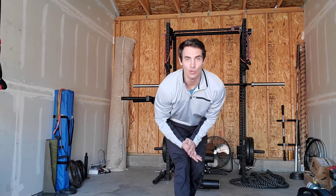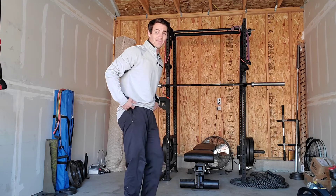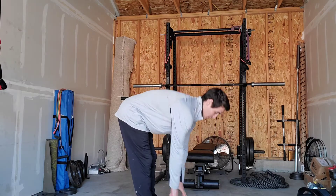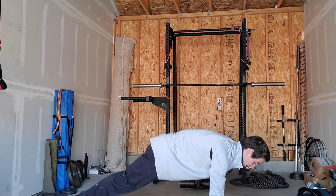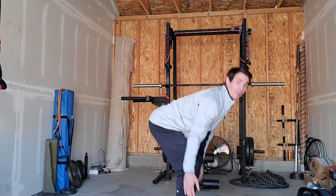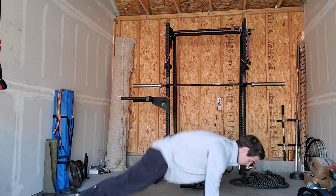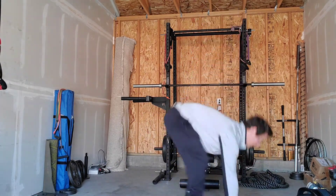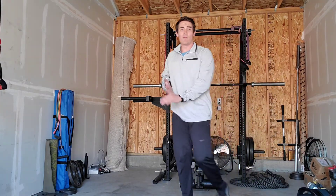Once those are done, move to fifteen half burpees. The half burpee means no push-up: put your hands in front of your feet shoulder-width apart, kick your feet out and back up, stand and jump — that's one. Give me fifteen. That's AMRAP number one, three exercises.